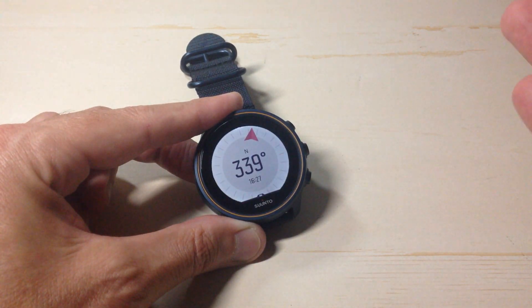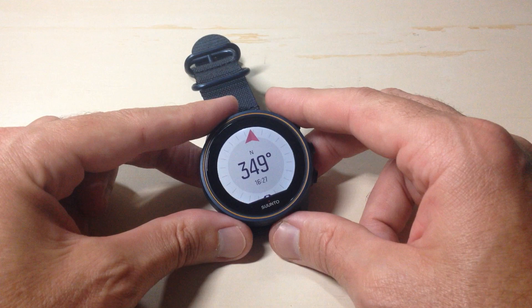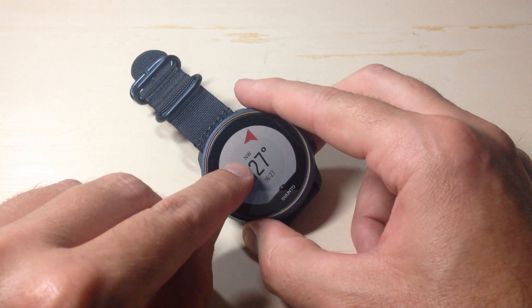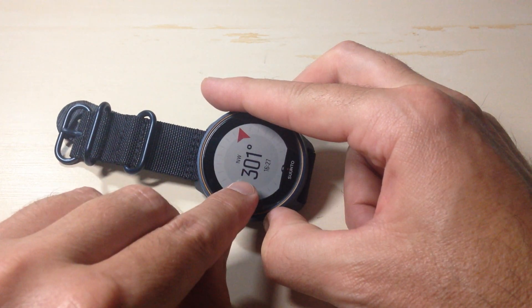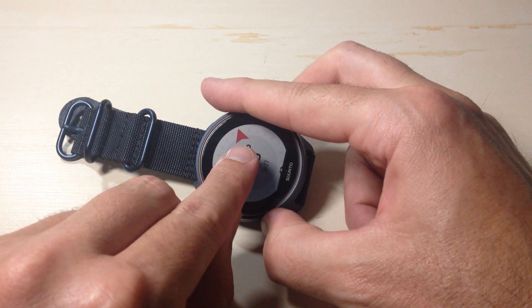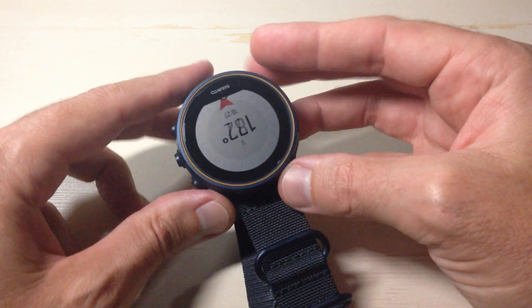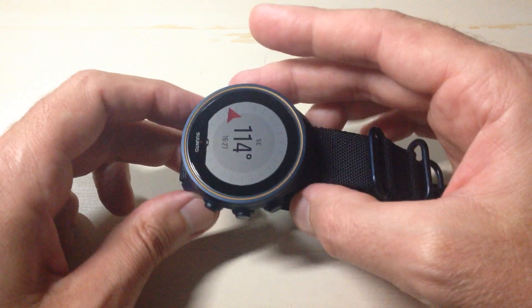The first time you get the watch you'll have to calibrate your compass — I've already calibrated mine. This is a look at the basic compass functionality on the watch. You basically have a directional pointer. My watch is currently facing northwest, 302 degrees, and I've got my current time down at the bottom — it's 4:27. This red triangle is your north indicator, so no matter what direction the watch is facing, the red will always point to the north for you.